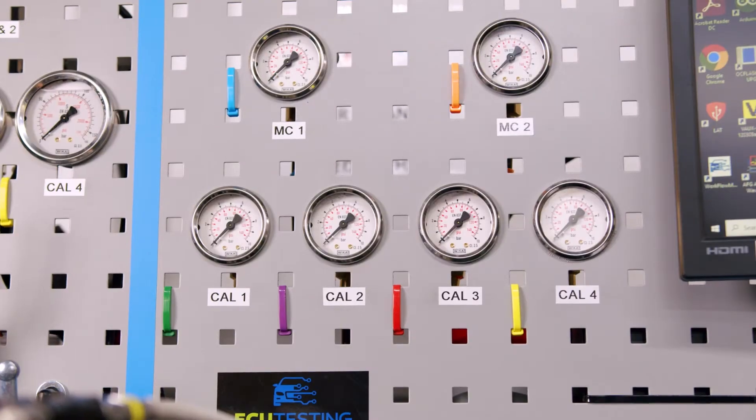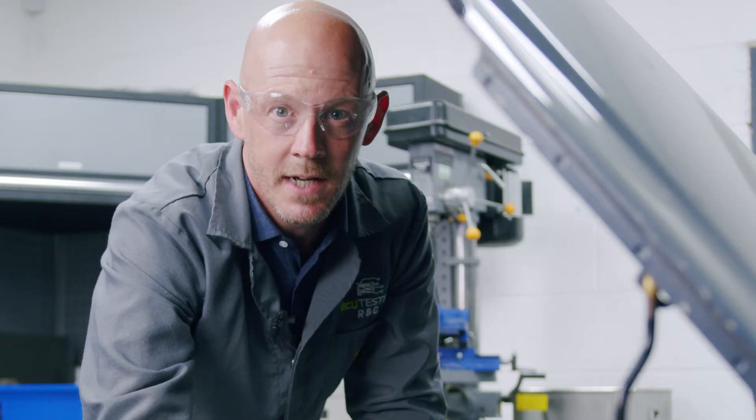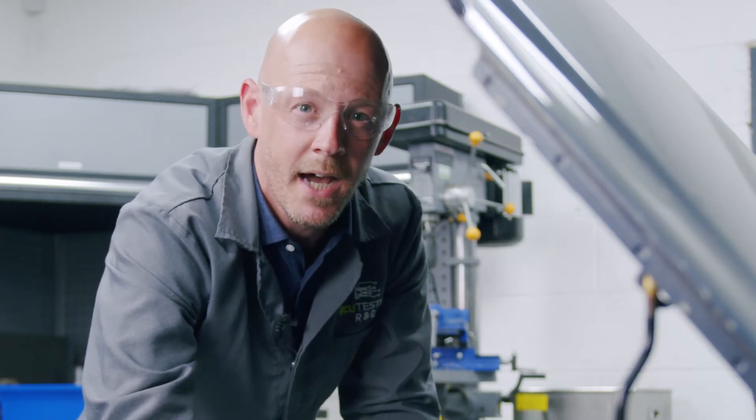All coding is retained, so all you need to do is fit and re-bleed and you'll be good to go in no time. The ABS unit will be fully backed by our unlimited mileage lifetime warranty for extra peace of mind.